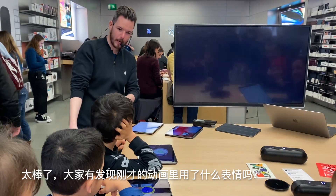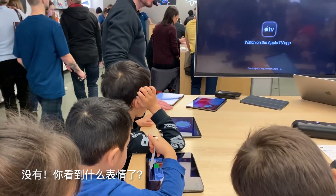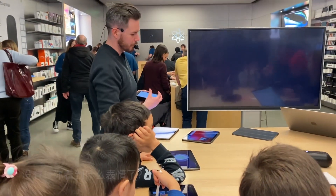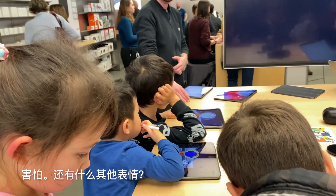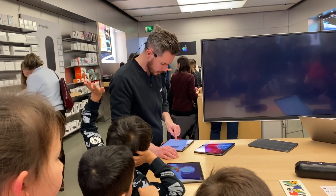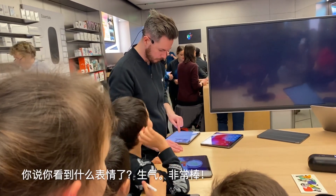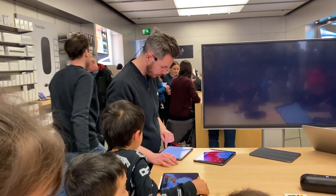Did anybody spot any expressions in there? What expression did you see? Scared. What other expression? Should we have a look on the board again? What expression was on there? Angry. Awesome.